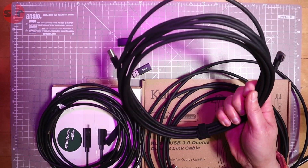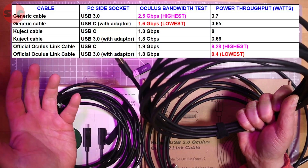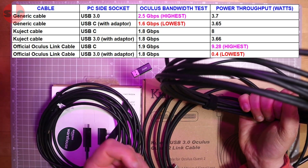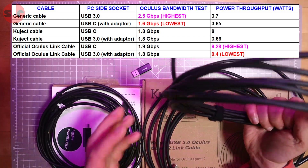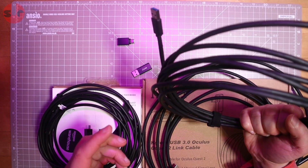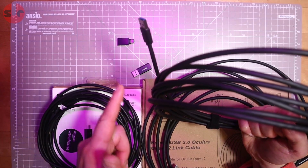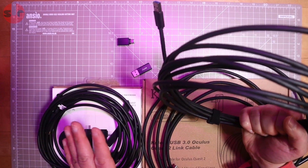Now let's talk about the elephant in the room, because something is strange about these figures. What should be the slowest cable - the USB 3.0 - you know, USB 3.0 is a slower standard than USB-C, which is newer and has substantially more bandwidth. Yet in the Oculus software when I ran the tests, the USB 3.0 cable was showing 2.5 gigabits per second on the nose, every single time I ran it.